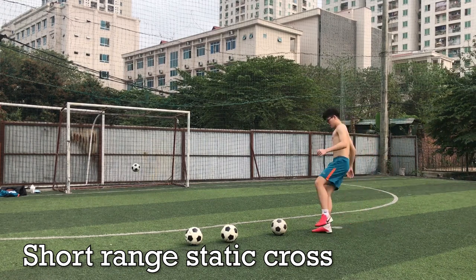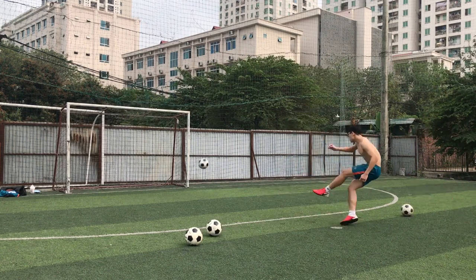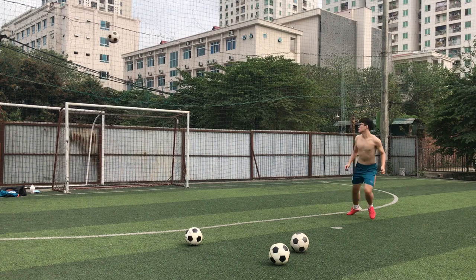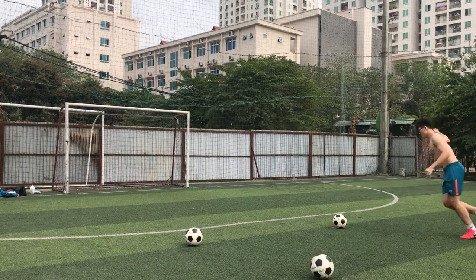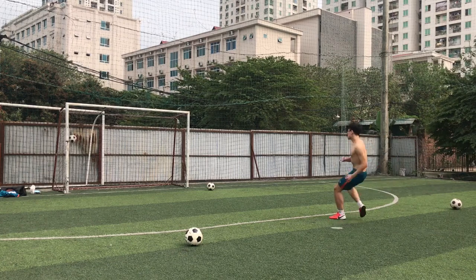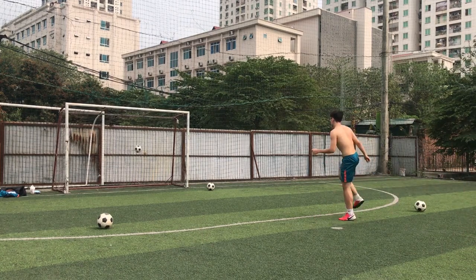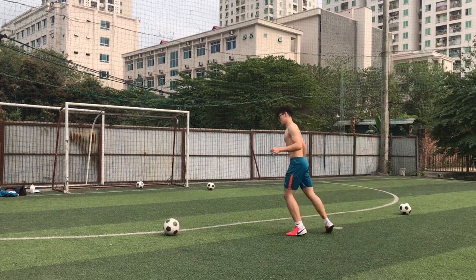For the first drill, it's just going to be a short range static cross. I'm going to put the ball onto the penalty spot and just try to replicate that crossing motion — bending the ball with my left foot. I'm really not trying to strike the ball like a shot here; I'm really trying to curl the ball as much as possible, doing it at all angles, moving it left, moving it right, as a cutback cross or going low or going high.